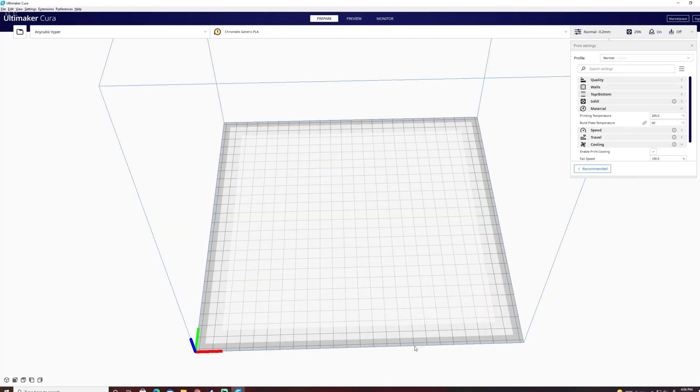Someone recently asked me how to make a custom PLA profile in the Ultimaker Cura program for their new filaments for their printer. It so happens that Ultimaker Cura has come out with a new version, version 11, so there are probably going to be a few minor UI changes between version 10 and 11.